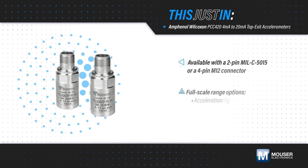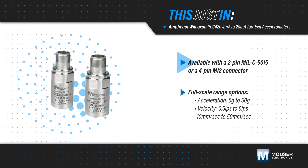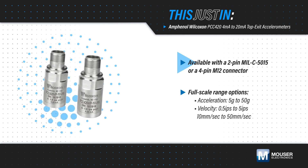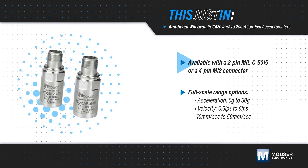The PCC420 Series features a more compact housing than legacy PC420 models, and is offered with a 2-pin MILC5015-style connector or a 4-pin M12-style connector.